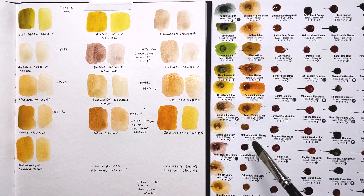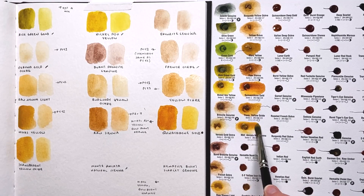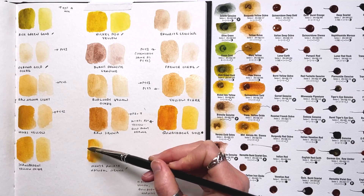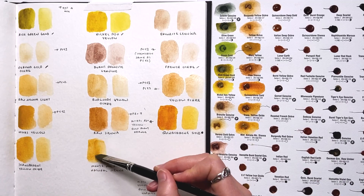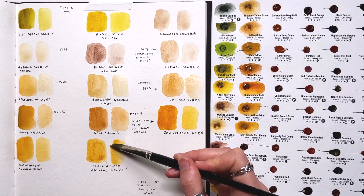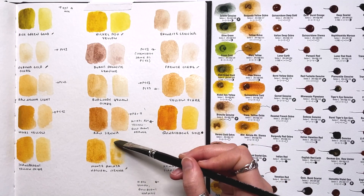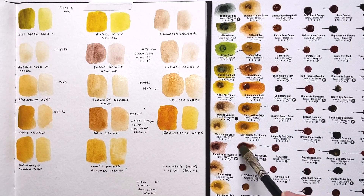Next is Monte Amiata natural sienna — the first thing I noticed is that this was much easier to agitate from the paper than the other colors. This is what I hoped my yellow ochre would be, honestly. I've heard from a couple of students that they really like this color, so I'm not surprised — it's beautiful, and it looks like it will have some granulation properties. I will likely be getting it to try out. Maybe it's a nice addition alongside the yellow ochre for desert stuff.